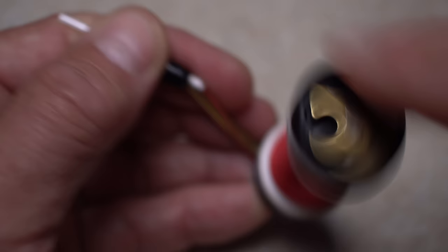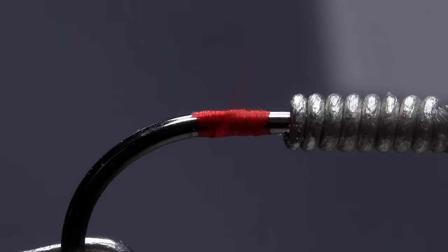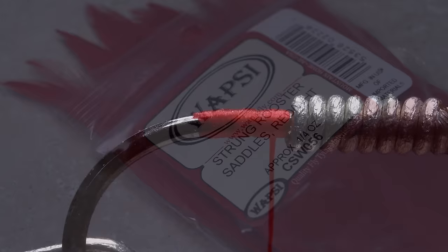For thread, I've loaded a bobbin with a spool of UTC 70 denier in red. Get your thread started on the hook shank behind the wire and take a few wraps rearward before snipping off the tag. Then wrap forward to just behind the wire.